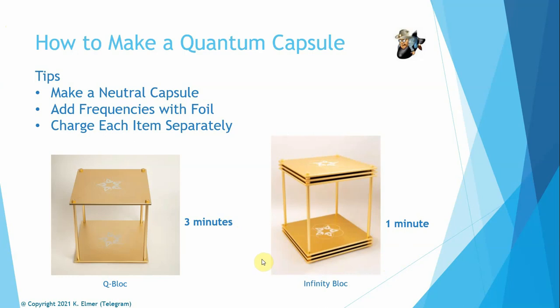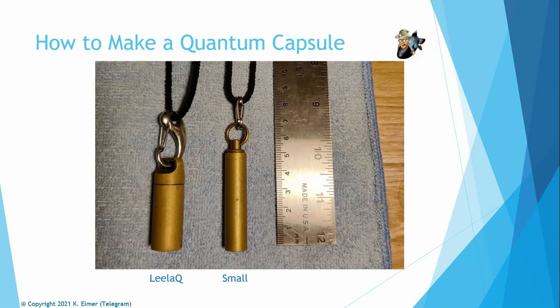A specific question I was asked was: what size capsules do I get, how many spheres, and what size spheres? The one on the left in the picture is the Leila heel capsule — about four and a half centimeters tall and one and a half centimeters wide. I found it a little large for me personally. When I started making my own, I went with another size — about five centimeters tall and about one centimeter wide — which is narrower.